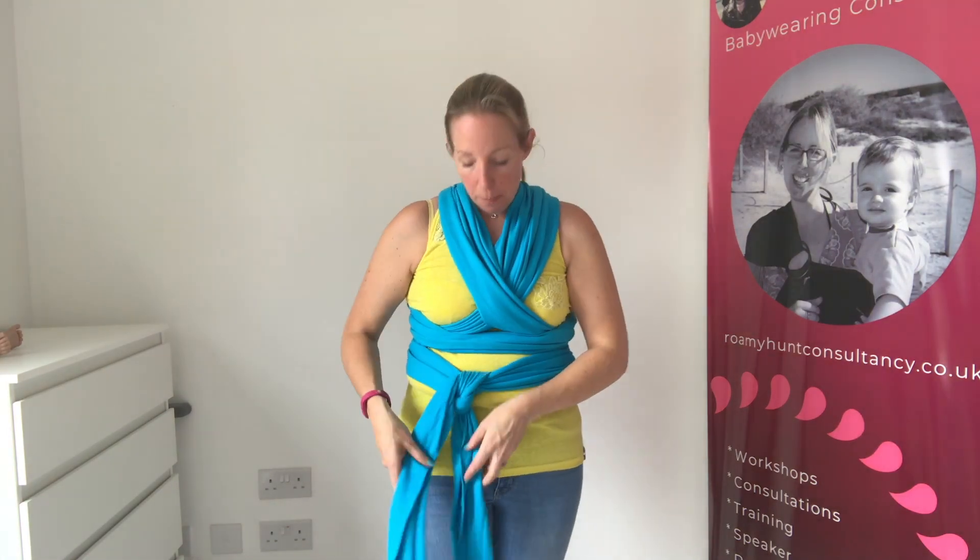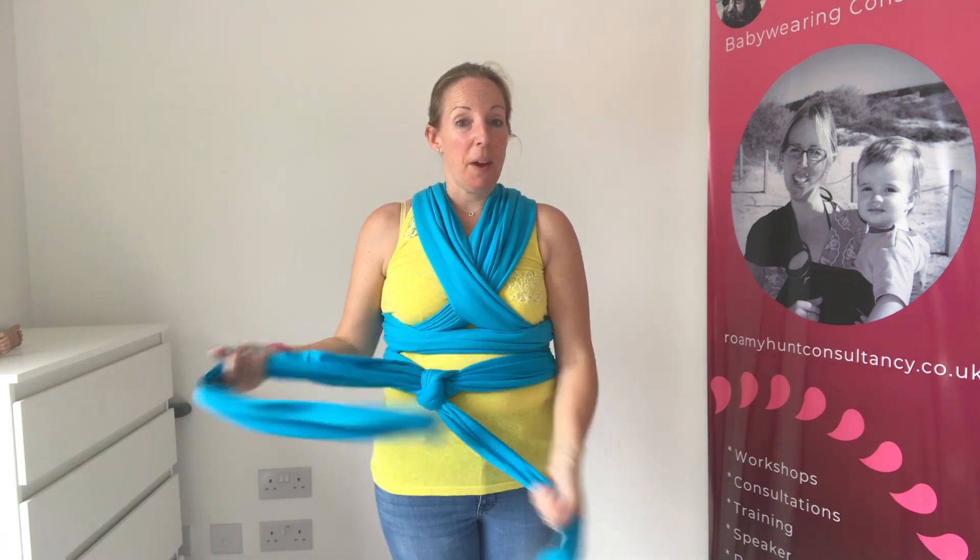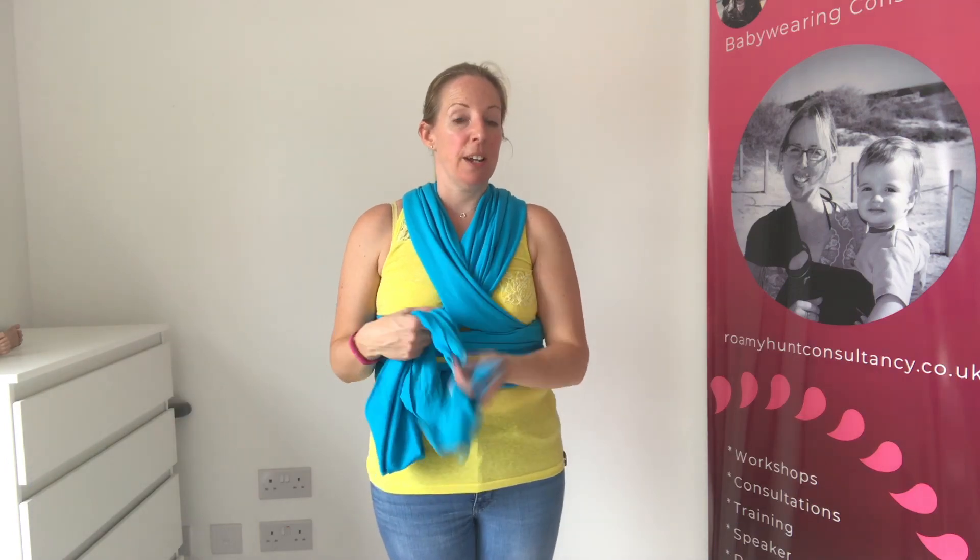A really useful tip: once you've got your stretchy wrap the right tightness — you've got the right amount of space and you've tried it with baby and know they're held secure — have a look at how long these tail pieces are. For me they're coming down to just below my knee. If I put it on another time and they're coming up to halfway up my thigh, I'll know it's too loose. It's a really good gauge of whether it's pretty much the right tightness when you put it on.